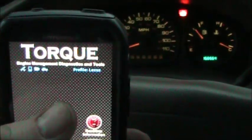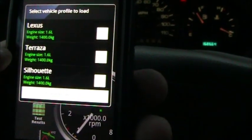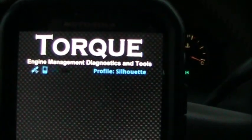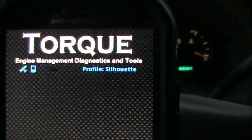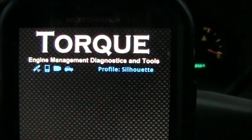It says profile Lexus but this is not a Lexus. You can change the profile — I got to change it real fast. That's someone else's car I was messing with, I do not have a Lexus. Now you can see it's connecting to the adapter. This is a 2001 Oldsmobile Silhouette and now it's reading the signals off the car.